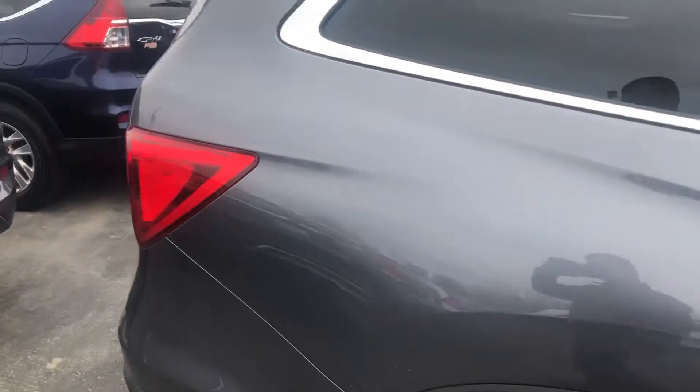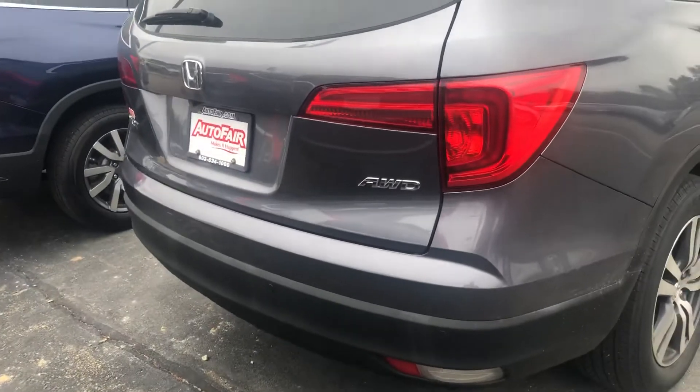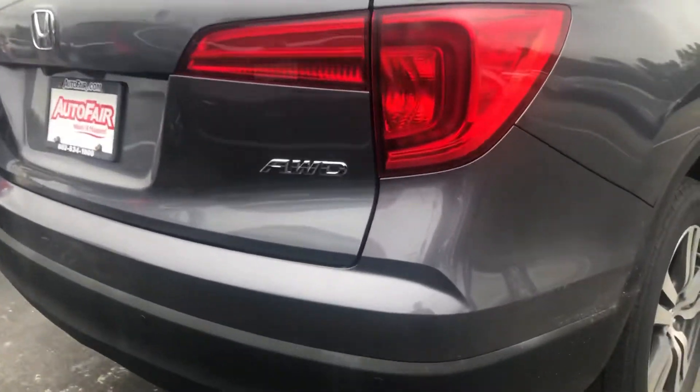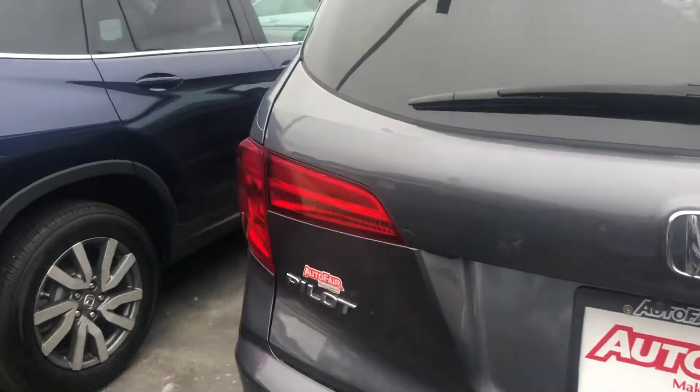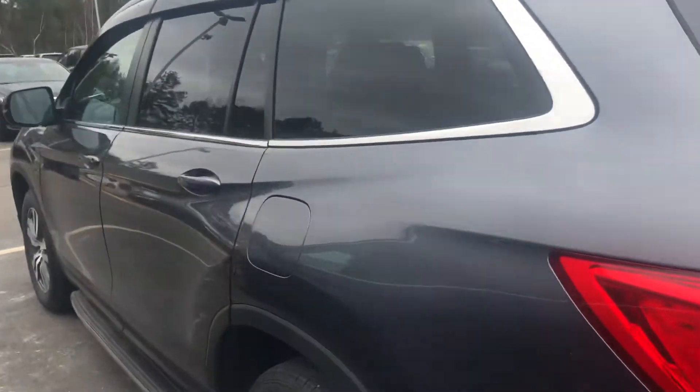You'll get a power tailgate here, and then you'll see these little dots — these are your parking sensors. Those are across the whole bottom bumper, and if you start getting close to something backing up, that will beep for you too.